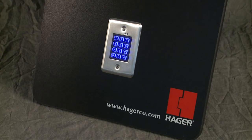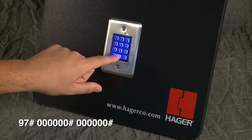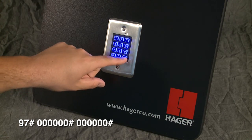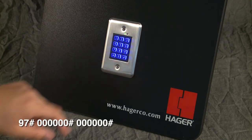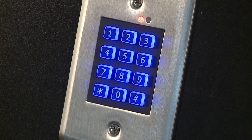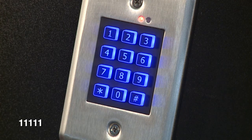To erase all users while in programming mode, press nine-seven-pound followed by six zeros and the pound key, and another six zeros and the pound key. This will remove all entry codes from the memory. The green indicator light will light solid while the memory is being erased; this may take up to 15 seconds. After exiting programming mode, test one of the user codes by typing it in — nothing will happen if you have successfully deleted the codes.